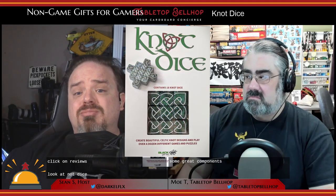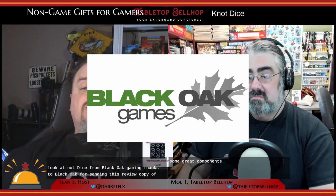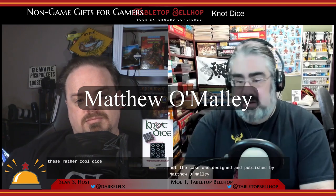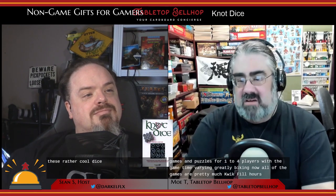Now a look at Knot Dice from Black Oak Gaming — thanks to Black Oak for sending us a review copy. Knot Dice was designed and published by Matthew O'Malley under his company Black Oak Games. These dice were Kickstarted in 2015 but didn't hit the market until 2016. A single set includes a number of games and puzzles for one to four players, with game time varying greatly by game. All of the games are pretty much quick filler-style games, most playable in well under half an hour.